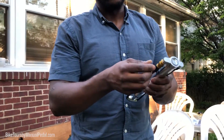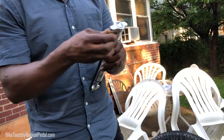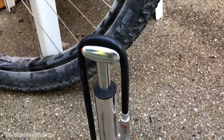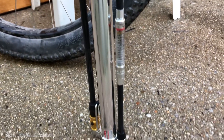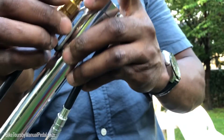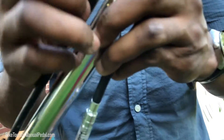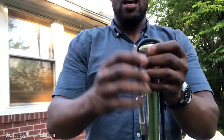To use the Schrader valve, all you have to do is get the Schrader adapter. This is a Presta valve — all you do is simply unscrew that adapter and inside you have the Schrader mount and the Presta mount. If using Presta, just screw it back into the Presta side and put it back inside the body of the pump.